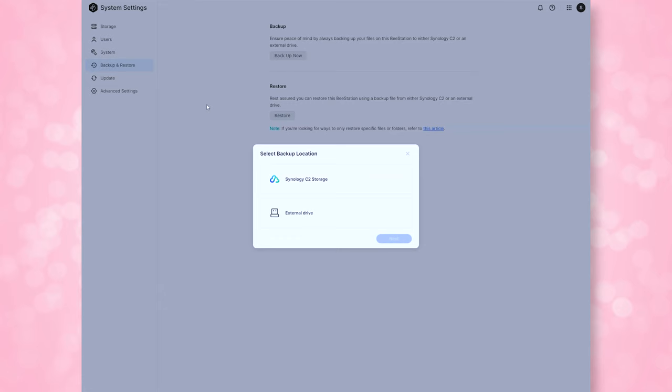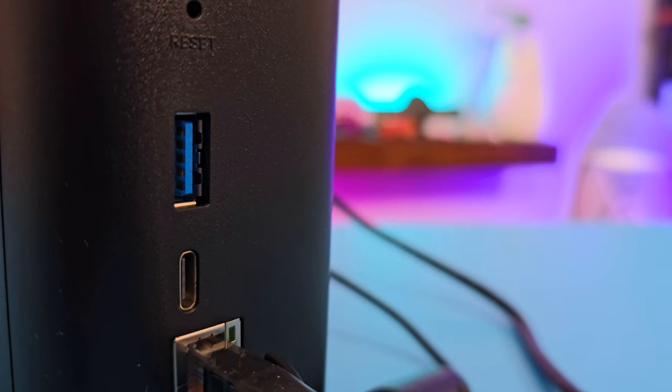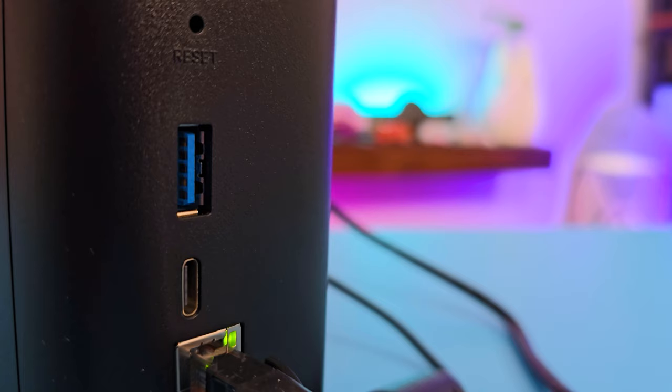If you need more storage, there are USB-A and USB-C ports on the B-Station. You can use these to automatically backup files from an external drive or a flash drive, or you can use these ports to add additional storage to your B-Station.